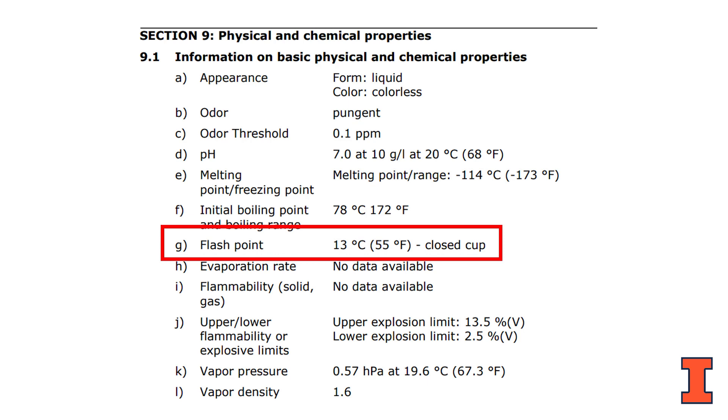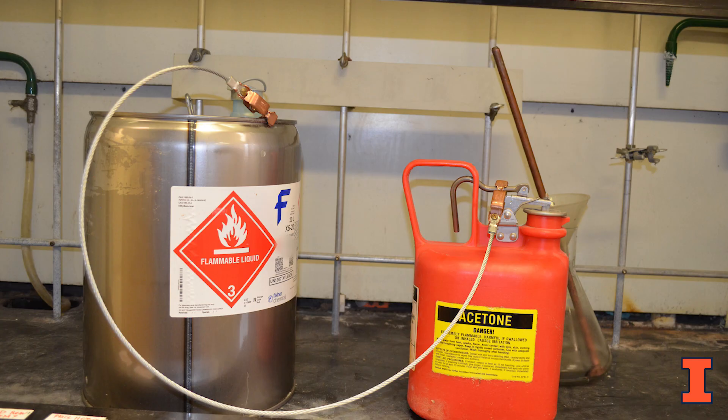The flash point of solvents can be found on Section 9 of the Safety Data Sheets. Bonding is the process of electrically connecting the dispensing and receiving container so that they are at equal electrical potential and will not have static spark discharge.